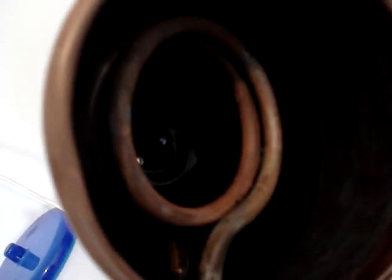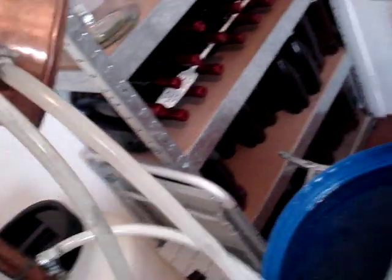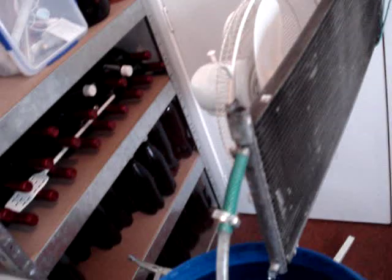The water comes in one end, goes around twice, then comes back out and gets fed back into the cooling barrel via the air conditioning radiator.